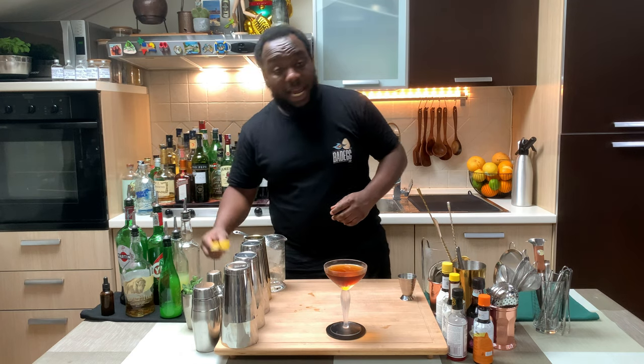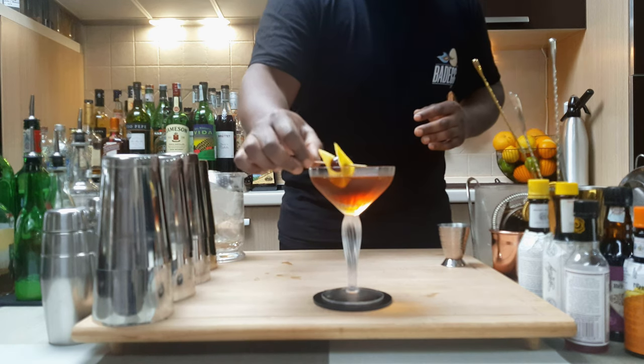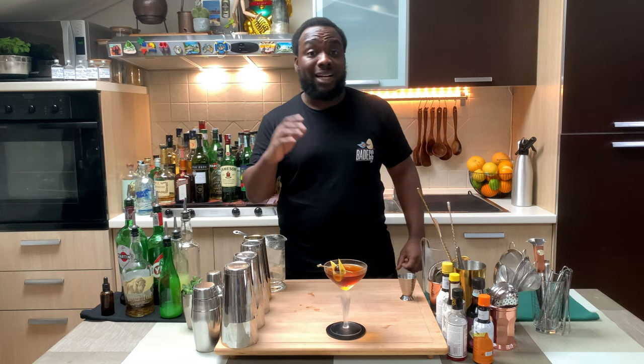For the garnish, it's going to be a lemon peel with one maraschino cherry on a skewer. Or the classic version is one lemon twist with two maraschino cherries.